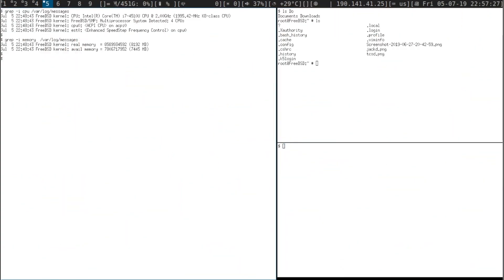In the end I got FreeBSD 12 running on this laptop, the DWM Windows Manager, and a couple of my favorite apps.